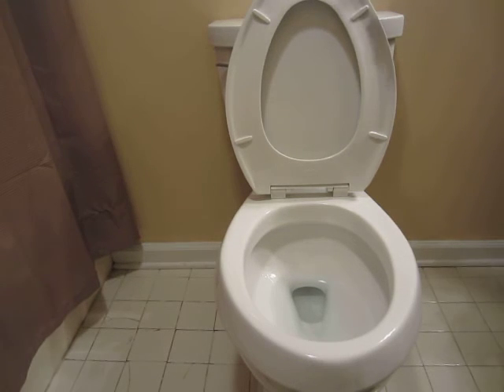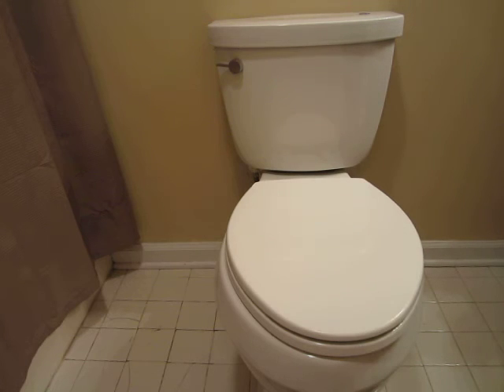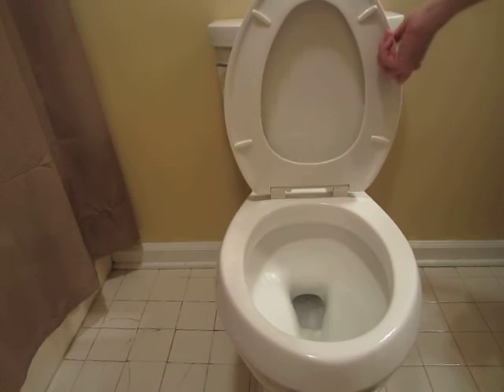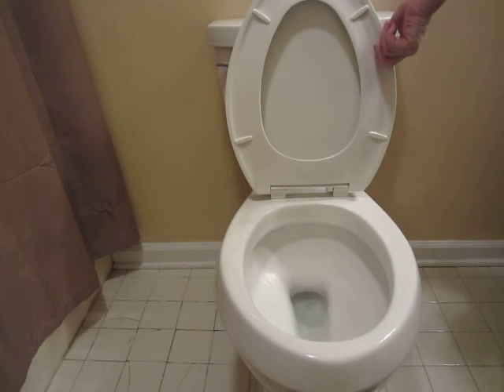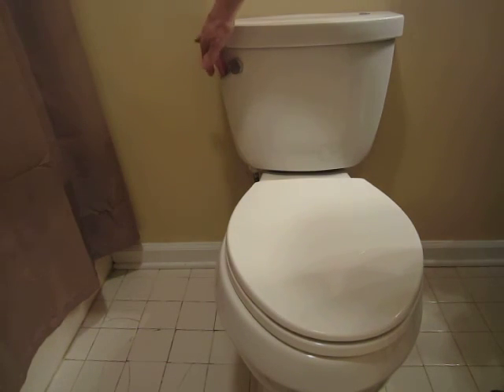It's a really nice toilet and I'll show you the touchless feature I have on it. Just run your hand across here — and it flushes. I also have the manual one as well.